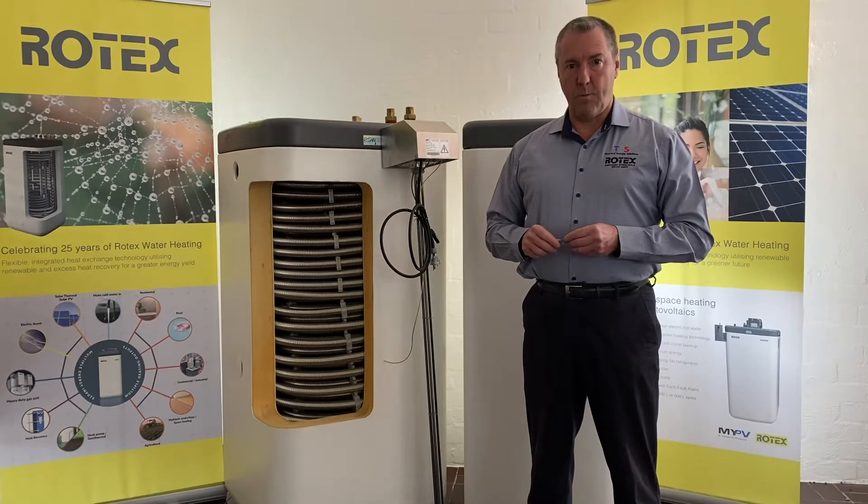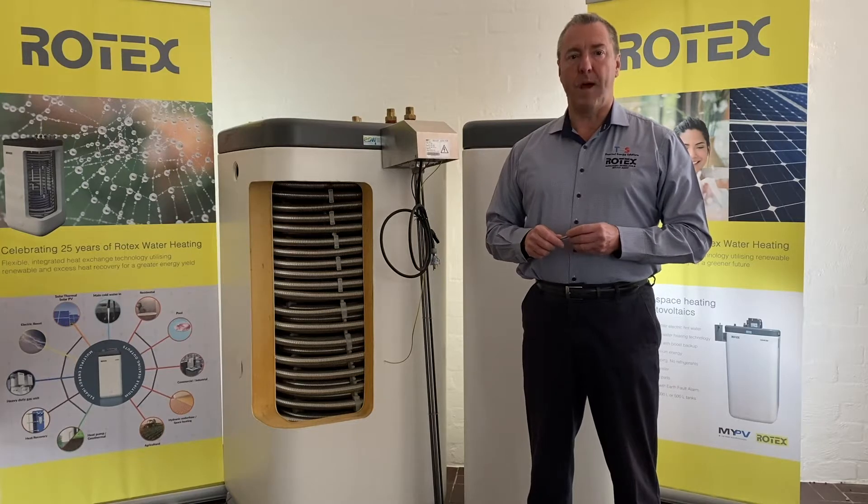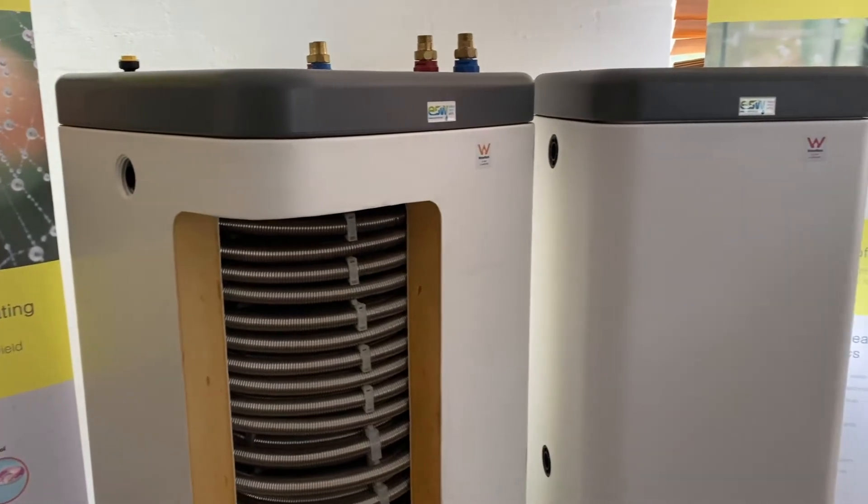Hello, my name's John Palfrey. Welcome to the second training module in our range of basic training sessions that we're doing on our range of thermal energy solution systems.